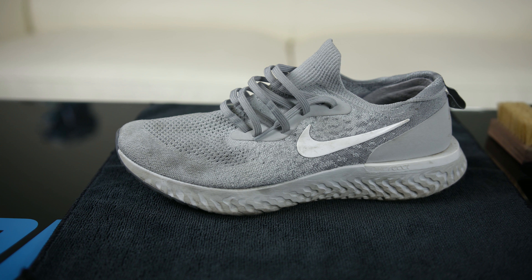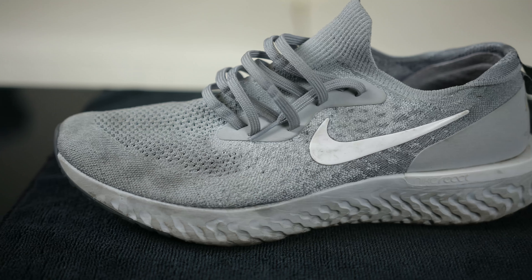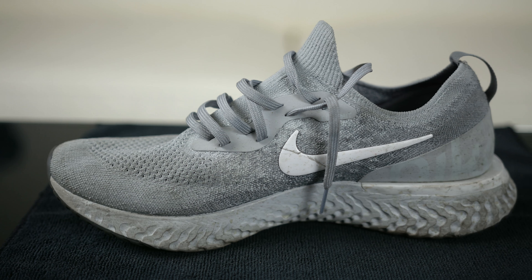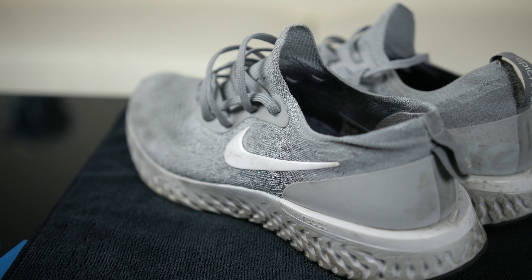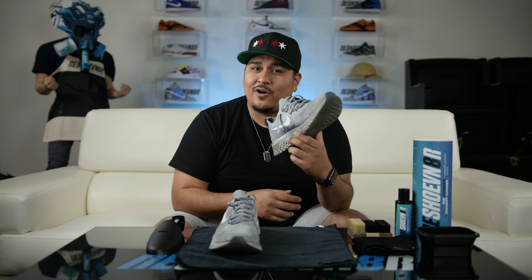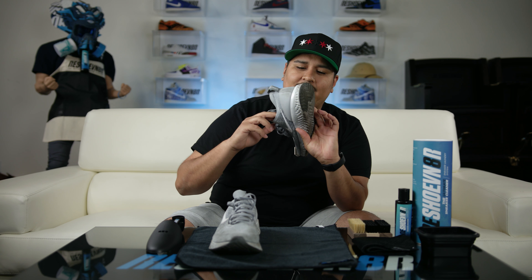Today what we're going to be doing is cleaning these Nike Epic Reacts. As you guys know, or may not know, Nike just put these out and introduced them — I think it was late last year, early this year. In my opinion, it's their response to the Ultra Boost. Pretty dope shoe, still don't own a pair though, but we're going to try to clean these up.